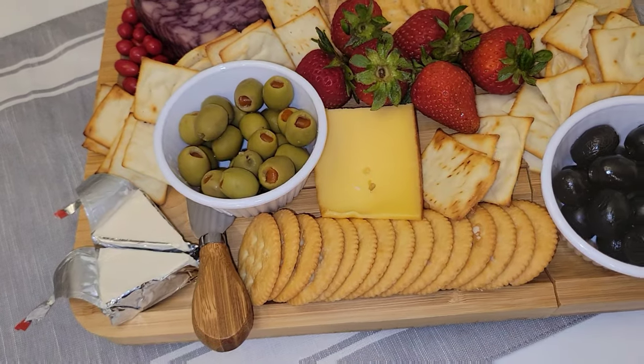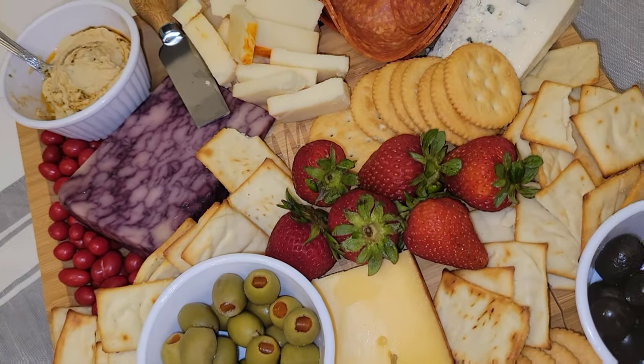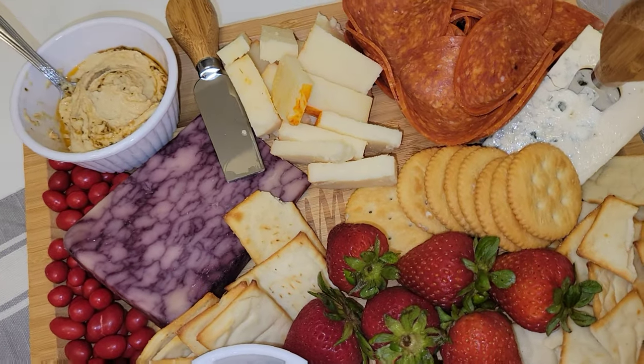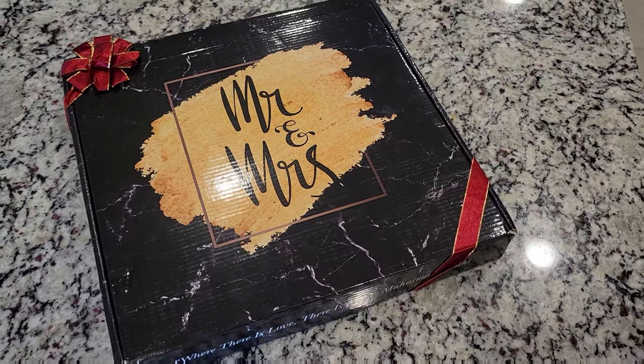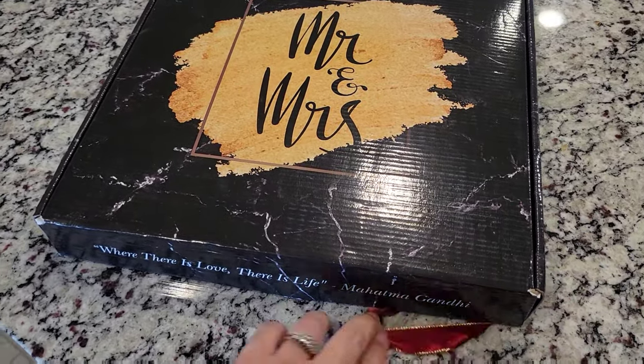Let's go ahead and unbox this beauty. This is a Mr. and Mrs. Deluxe cheese board and I wanted to thank shopdeluxe.com for sponsoring this video. So let me tell you a little bit about this Mr. and Mrs. cheese board.